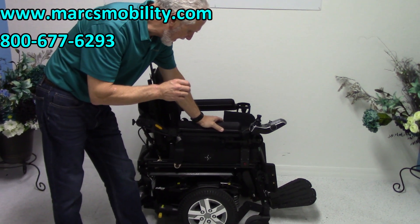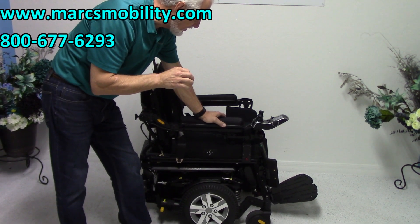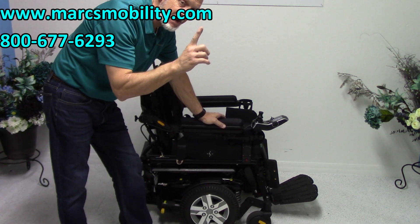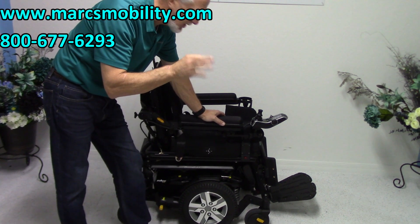This is a Quantum Edge 2.0 eye level. This power chair has one mile on it, so it's as new as you're going to get — one mile. It was delivered and probably never used.